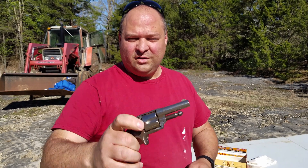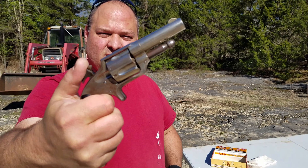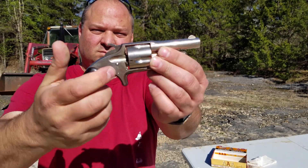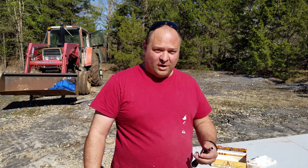It's an Otis Smith .41 rimfire. It's in working order — everything seems to work just fine on it. You cannot find .41 rimfire. It was a black powder cartridge, so I'm not sure I want to shoot modern powder through it.